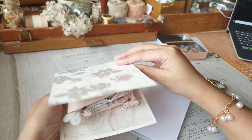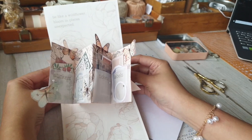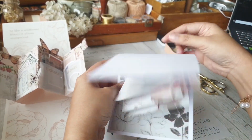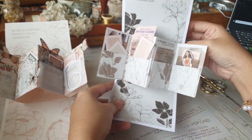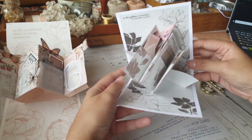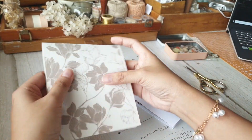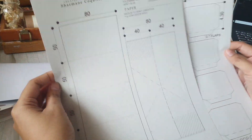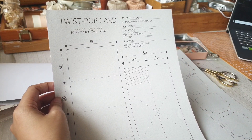Hi everyone, Charmaine here and welcome to another video. Today I'm going to show you how to make this twist pop-up card. I have made this in different versions, but to make everything all the more easier, this tutorial comes with a free printable. All the measurements are already in this printable and I will put the download link in the description of this video.